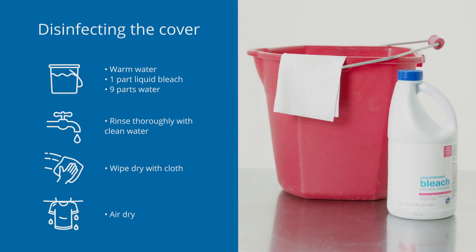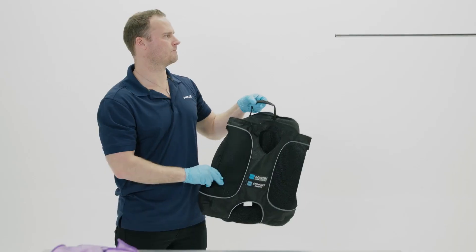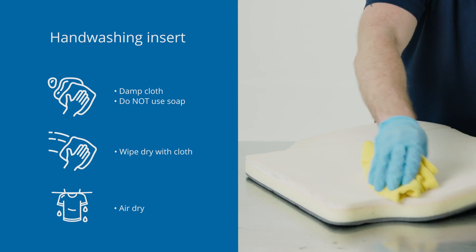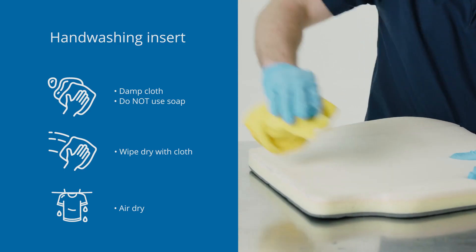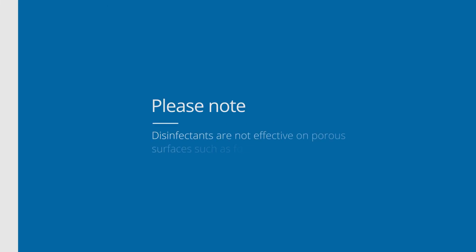To disinfect the cover after cleaning, hand wash in warm water using one part household bleach per nine parts warm water. Rinse thoroughly with clean water and allow to air dry completely before use. For cleaning the support foam inserts, wipe lightly with a damp cloth, making sure not to use soap. Wipe the inserts off with a clean cloth and allow to air dry flat completely. Please note that disinfectants are not effective on porous surfaces such as foam.